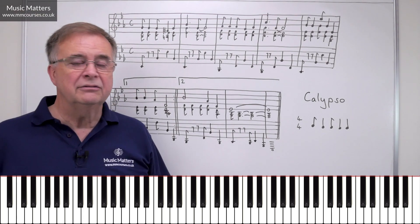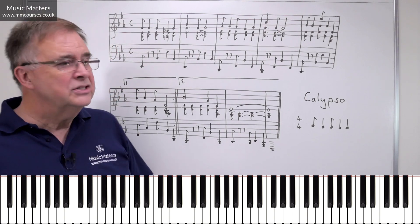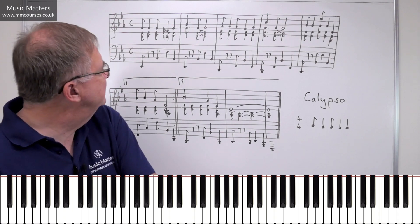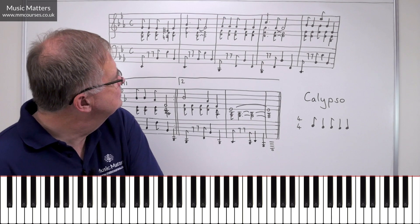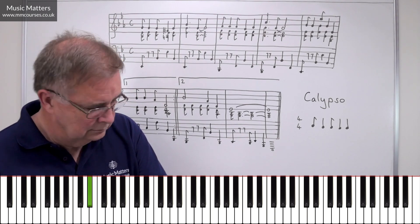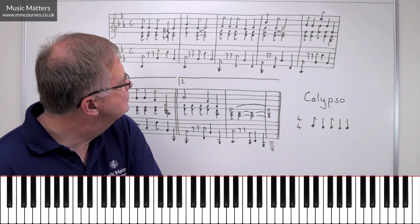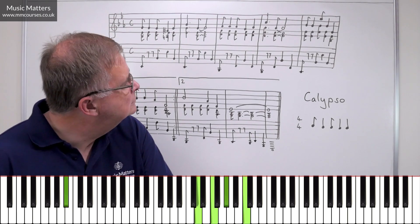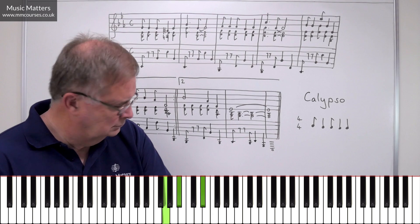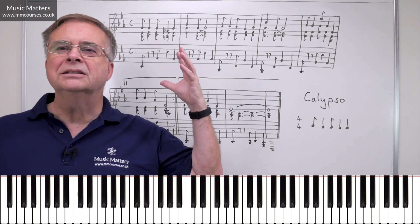You could take this in a variety of tempi, but quite often a Calypso actually has quite a measured tempo. So what does it actually sound like? I'll have a go at playing it, and then if you want to have a go at playing it, you're very welcome to try. So here it is — Music Matters, Calypso style. [piano performance] There we are, a touch of sunshine with Music Matters, Calypso.